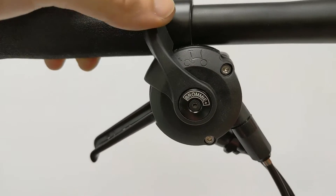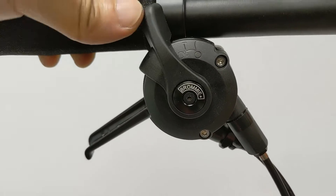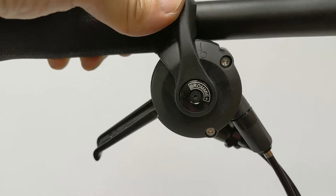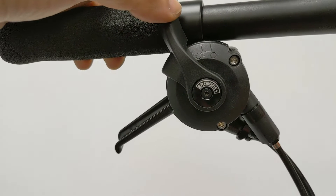The shifter is indexed — it will upshift or downshift one gear per stroke. It can also downshift two gears in one stroke when pushing the lever all the way. This is useful when coming to a stop at a light or encountering a sudden hill.